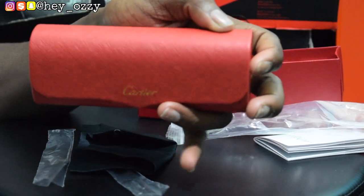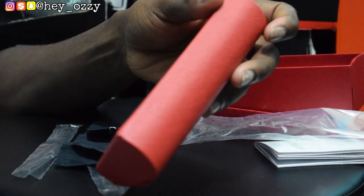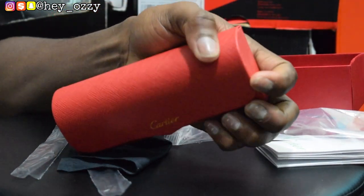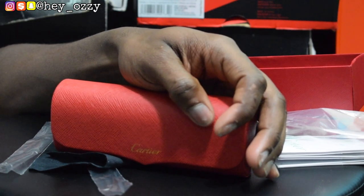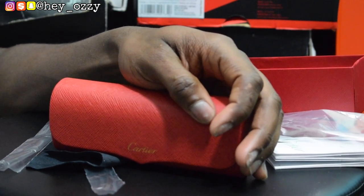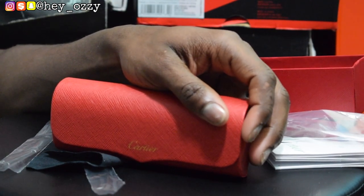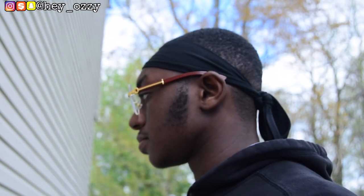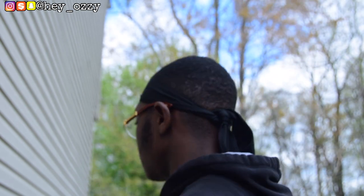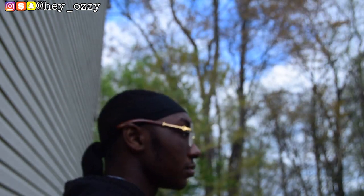For the next part of the video I'm gonna show you what these glasses look like on me — how they look on my face and how they look with an outfit. So stay tuned for that part. Go ahead and subscribe to my channel, press the like button, and share this video with all your friends. And that'll be all for this part of the video — I'm out. Peace.